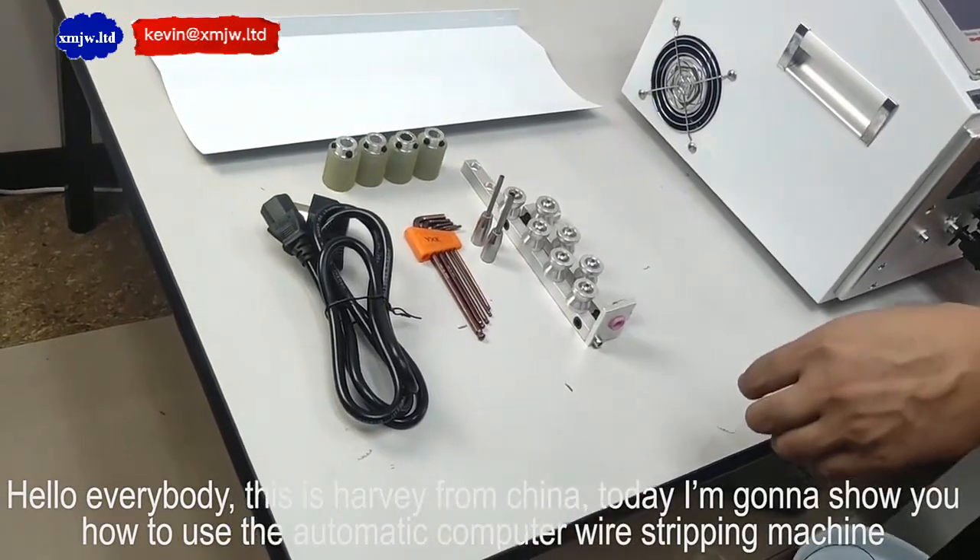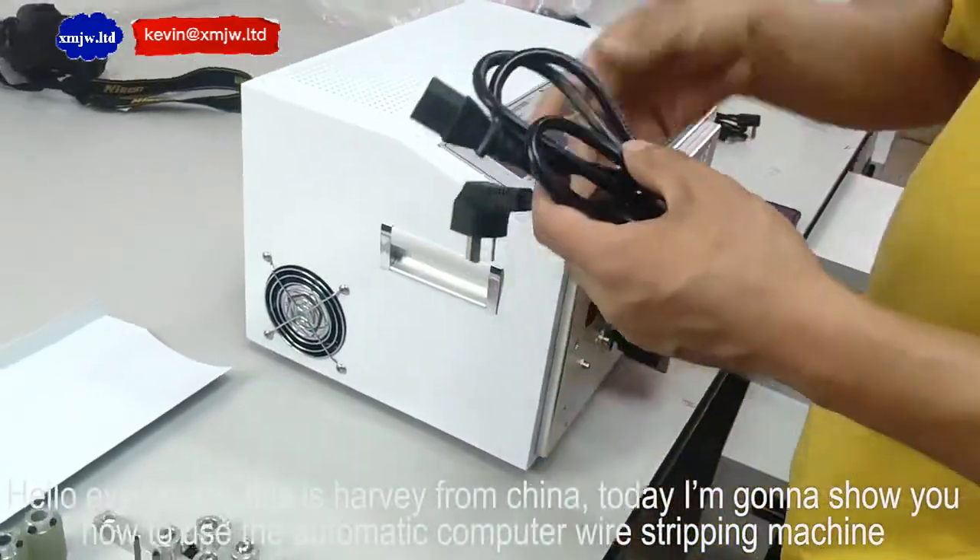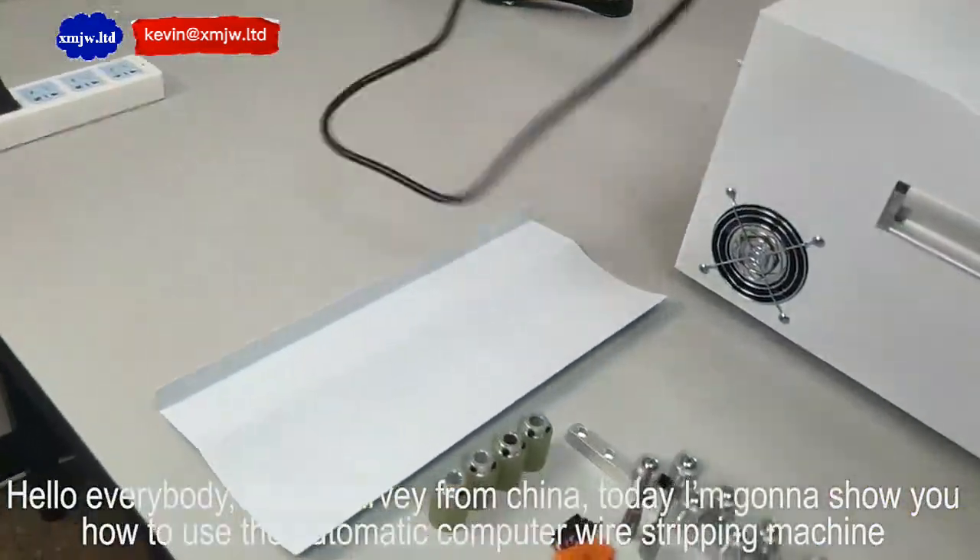Hello everybody, this is Harvey from China. Today I'm going to show you how to use an automatic computer wire stripping machine.